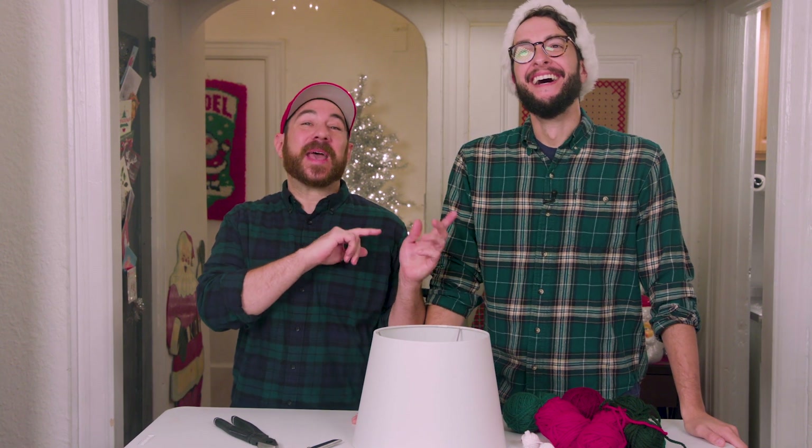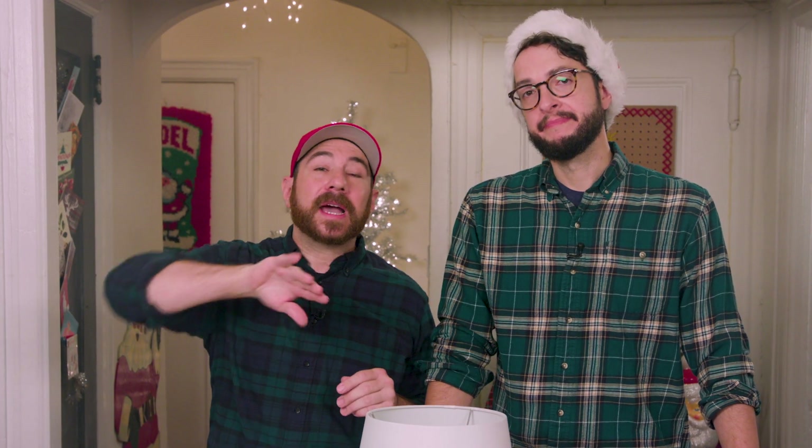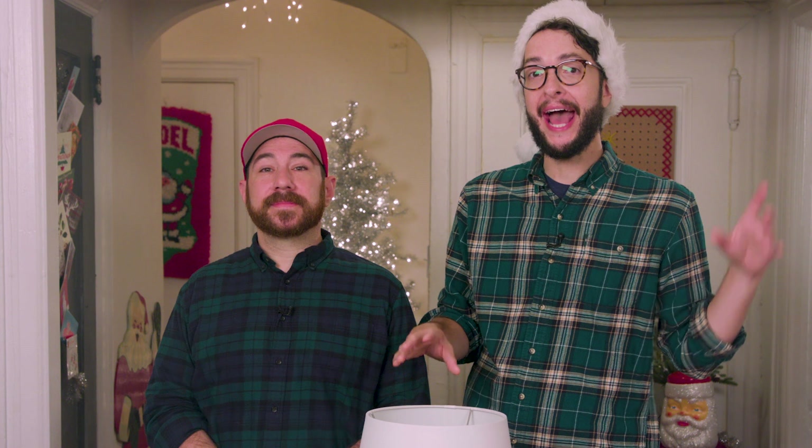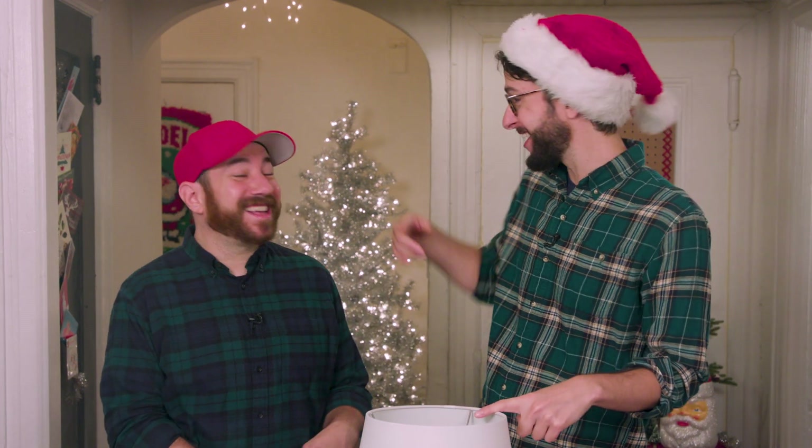We've been living in this apartment for the past seven years. Every year we say this is going to be the year we're going to get a tree skirt, and we never do. We just throw a blanket around it or hide it behind some presents. And it looks fine, but this year we really wanted to challenge ourselves to make a tree skirt, and we had the bright idea to turn this lampshade into a tree skirt.